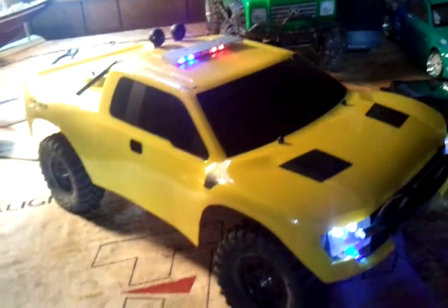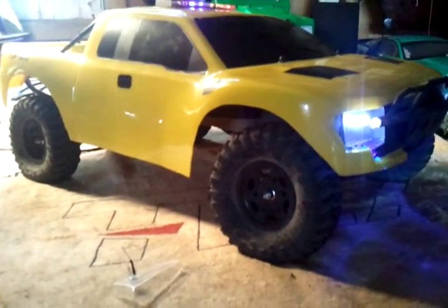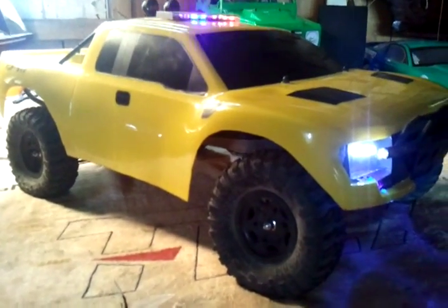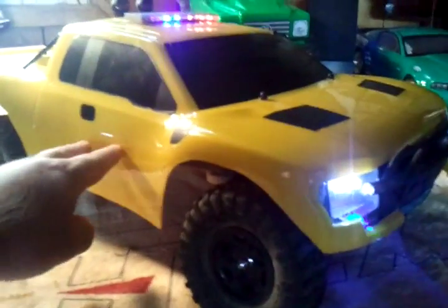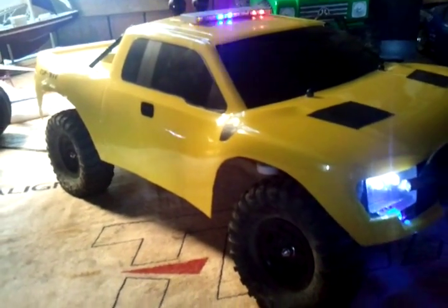One thing I really need to do is get some decals or stickers. I can't find any that I like. If you know where I can get some stickers that might fit on the side here, I'm looking for like Illinois State Police — something like that I think would be cool.